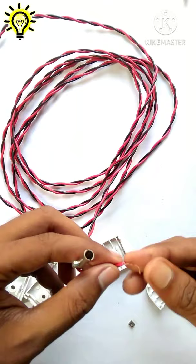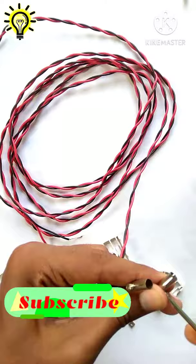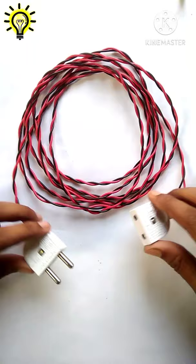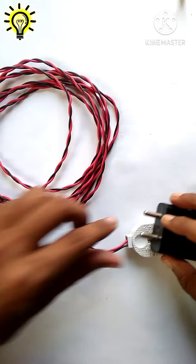Please subscribe to my channel for more electronics videos. Now my mini extension board is ready — we can use it for mobile charging or any other purpose. It's so small that we can carry it anywhere easily.